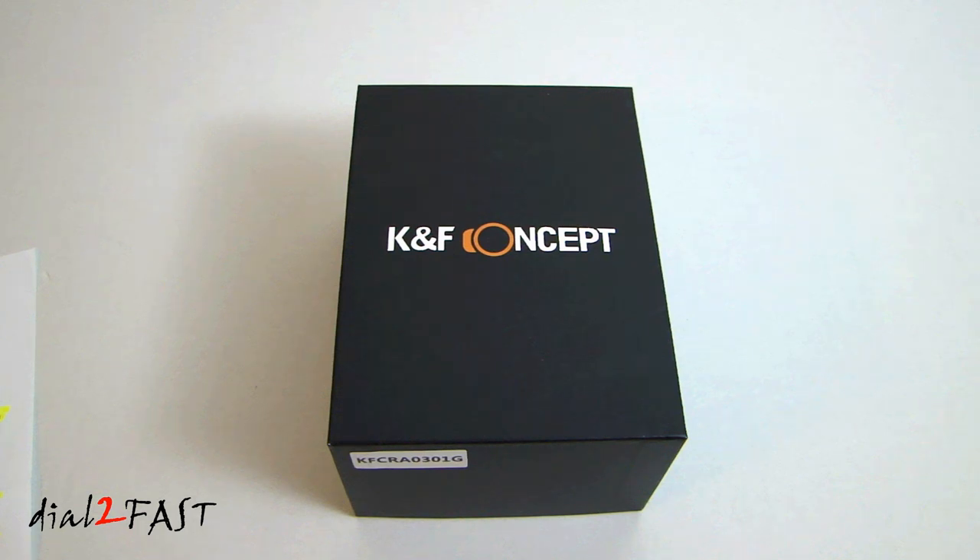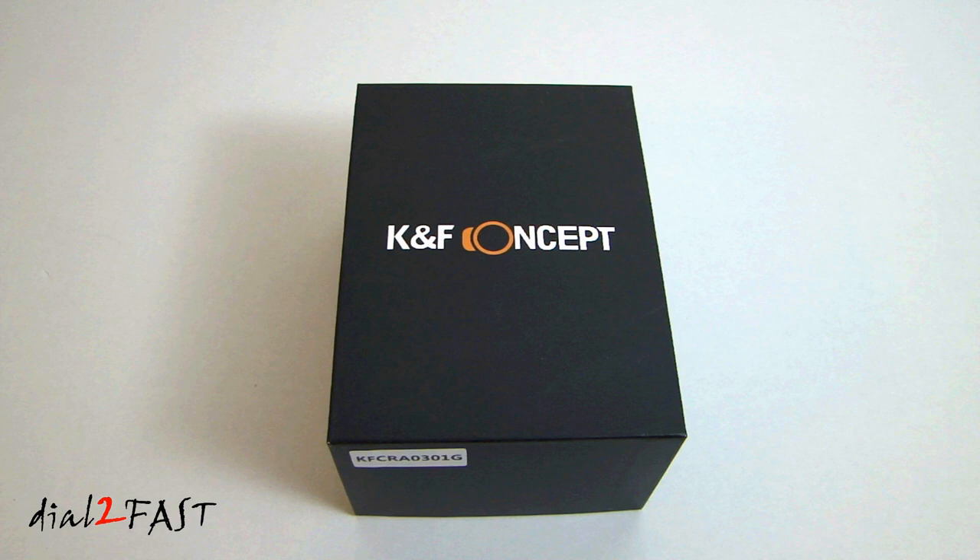Hi, this is Dot2Fast here. In this video I will show you this very nice car dash camera by a company called KNF Concept. This dash cam has a high-end umbrella chipset. It also has a built-in GPS module to precisely record your vehicle location, speed, and route.